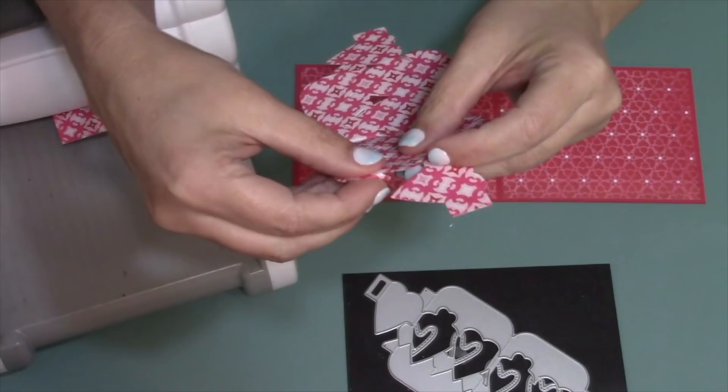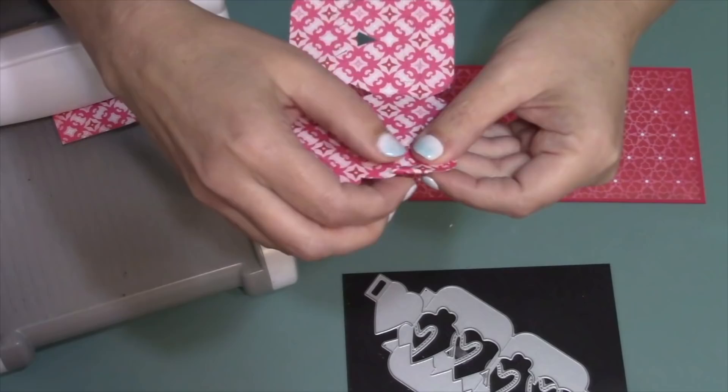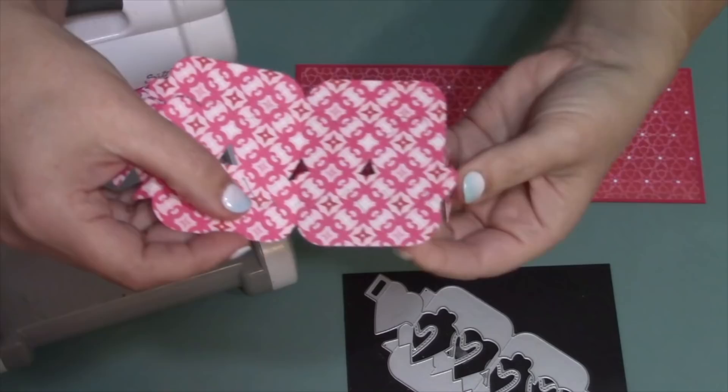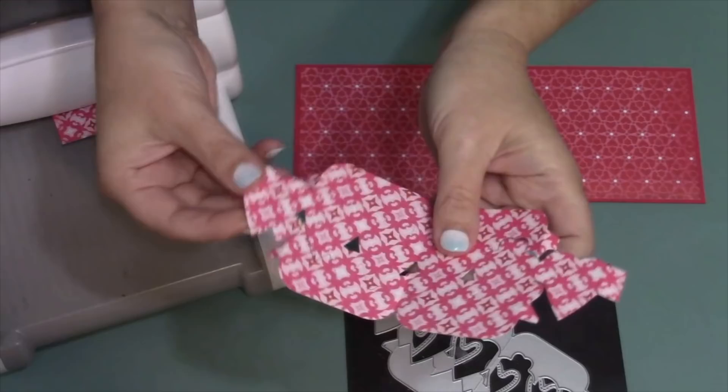On the other side, there are again three sections: a small tab, the big heart area (but not the small heart, which continues to stick out), and another small tab. Fold all of those to the back, give them a good pinch, and unfold back to flat. The last two score lines are the tabs on the edge of the final hearts — fold those to the back and return to flat.